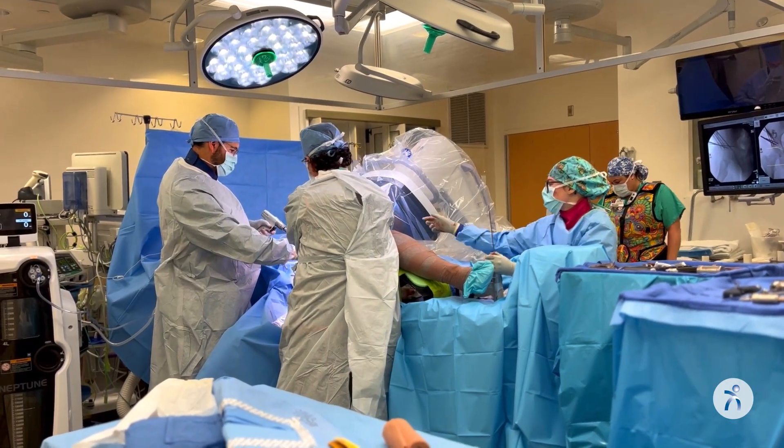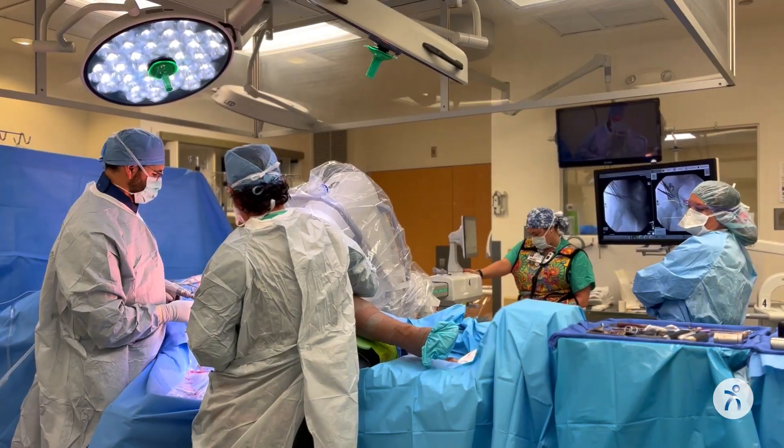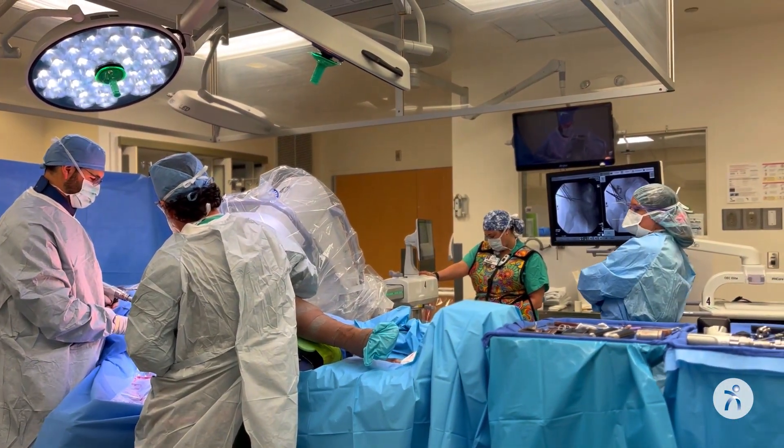The next step is to put screws in. We like to put anywhere from three to five screws into these pelvic bones in order to really hold that socket in place.